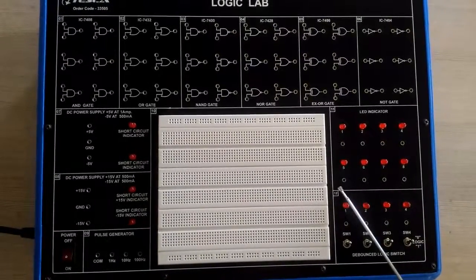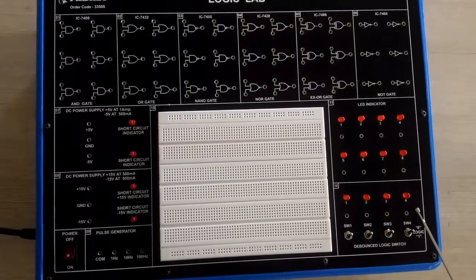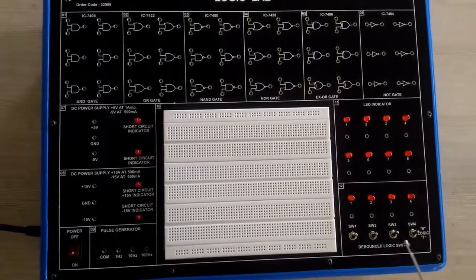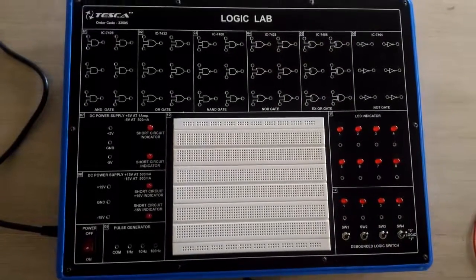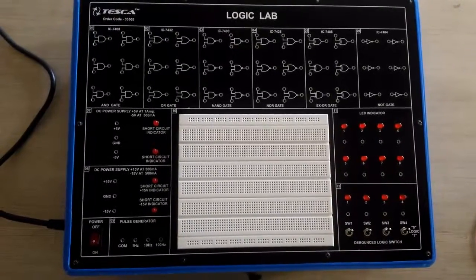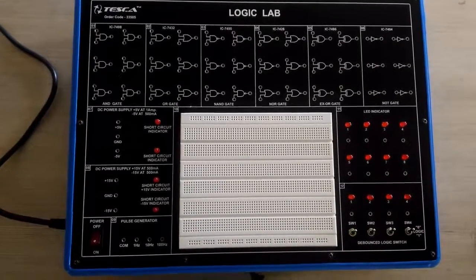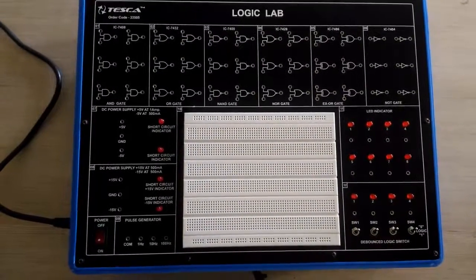Below the LEDs we have some logic switches. We will use these logic switches to provide input to the logic gates. Now I am performing the first experiment, which is to perform logic gate operations. There are several methods and we can create several logic gate circuits using AND gate, OR gate, and other universal gates.